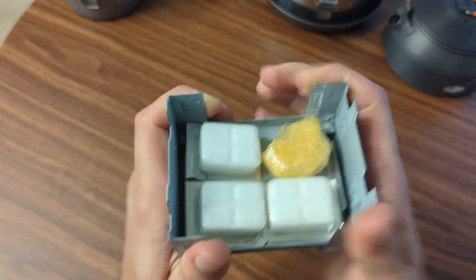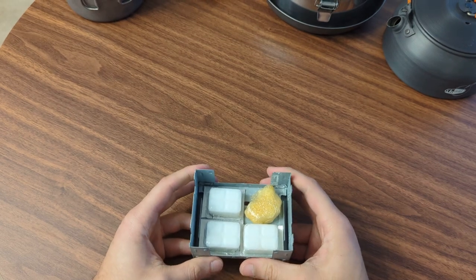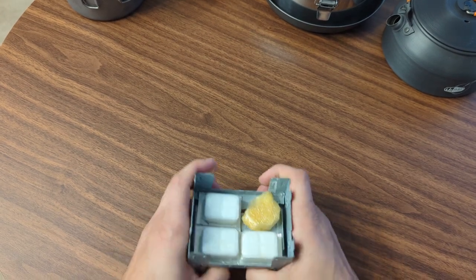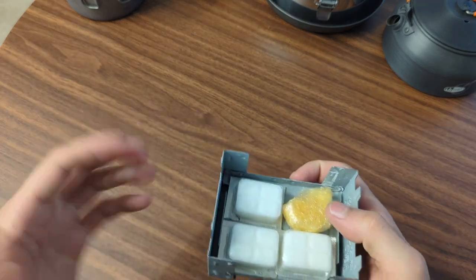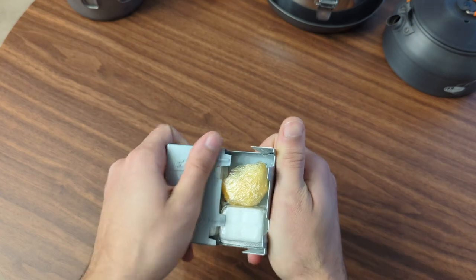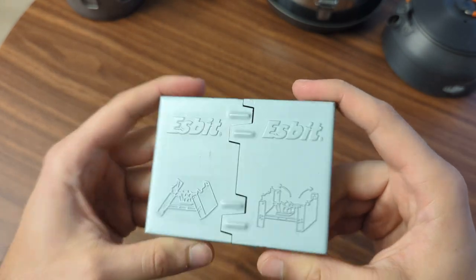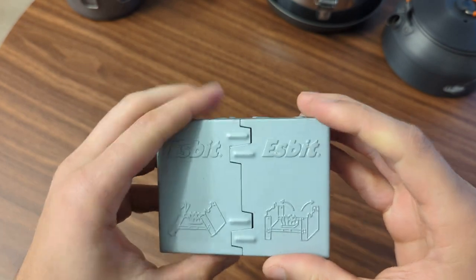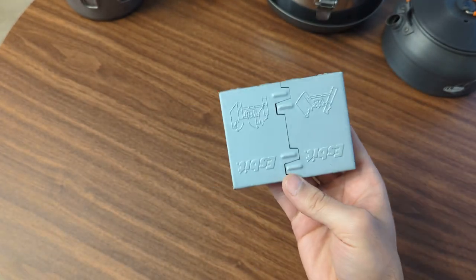Some honorable mention stove options: this one is one of those Esbit military stoves. I have a used bundle here — you can see how old the cellophane is. These work really well, although they smell really bad. If I was going to do a non-canister stove, this would actually be my third option for a couple of reasons. One, they're pretty expensive and you can go through two or three cubes just to make one meal. I've had this for probably 12 years, used it a handful of times, but it's not my go-to. It's nice to have as a backup though — I may even put this in my bug-out bag.